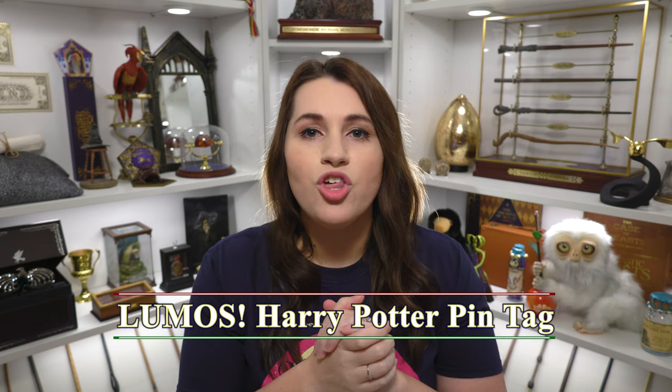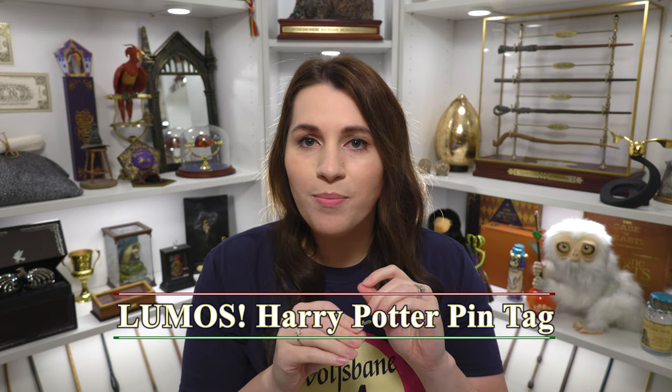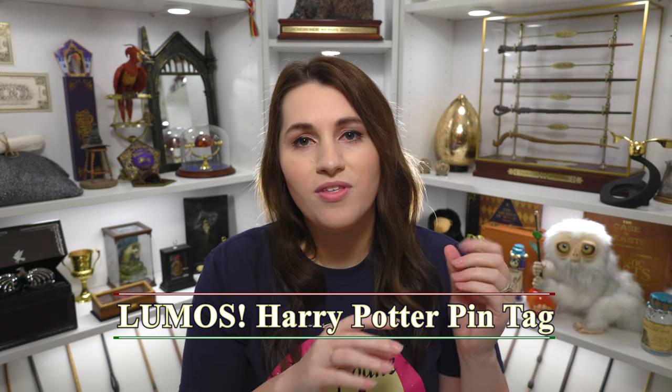I was tagged by Melissa at Geeking Out with Melly Mel to participate in the Lumos pen tag. She has tagged a few other people and I've seen some of their videos already and they have just amazing pens. The pen tag is for every letter of the word Lumos, associated with something related to Harry Potter.